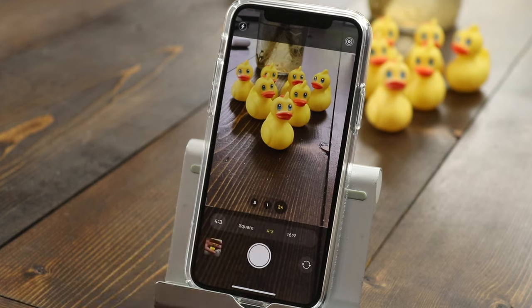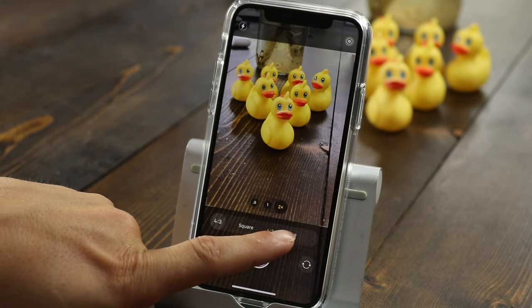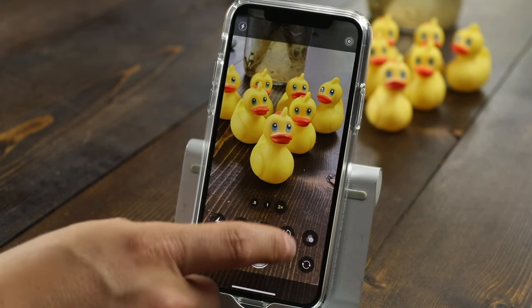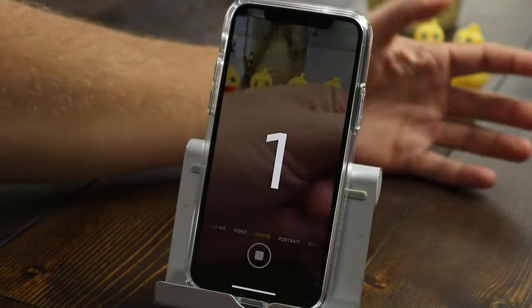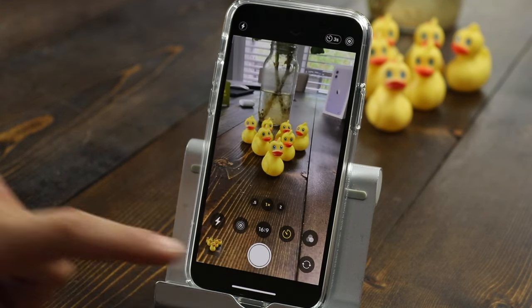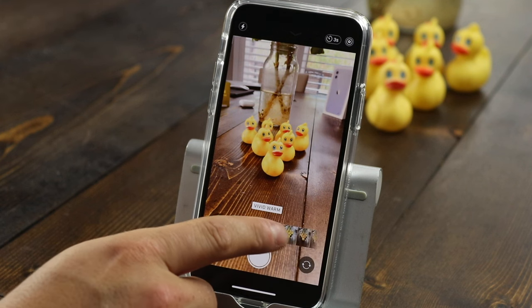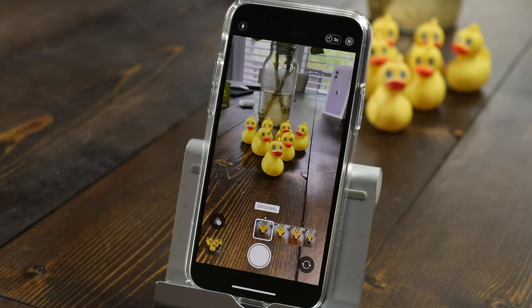The next option is the size — you can set it to square, 4x3, or 16x9, giving you a few more control options with the size of the photo. Beside that we have a timer, so if you have a group photo set up on a tripod or leaning on a wall, you can use the timer to run into the photo, get everybody placed, and then take your photo. The last option here is filters, and these are live filters so you can see how they're going to look before you take your photo — very similar to Instagram. To exit any one of these options, just tap on the option on the left.